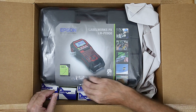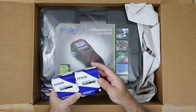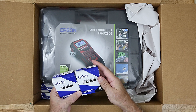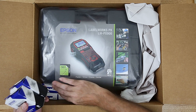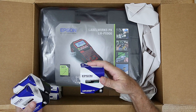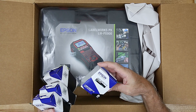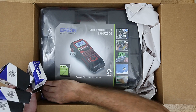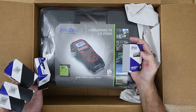Let's pop this out of the box. We got some heat shrink tubing, some vinyl self-laminating wire wrap, cable wrap, more cable wrap, black on white vinyl label, and shrink tube. Fantastic.